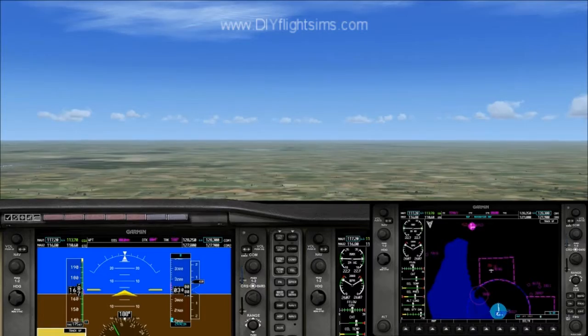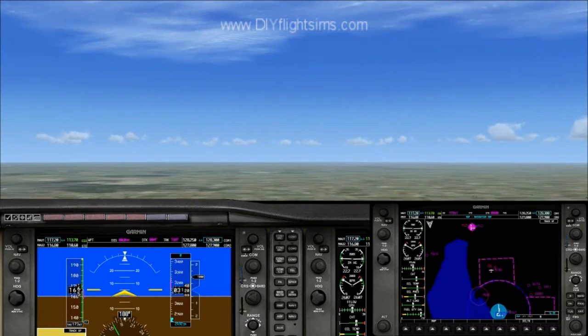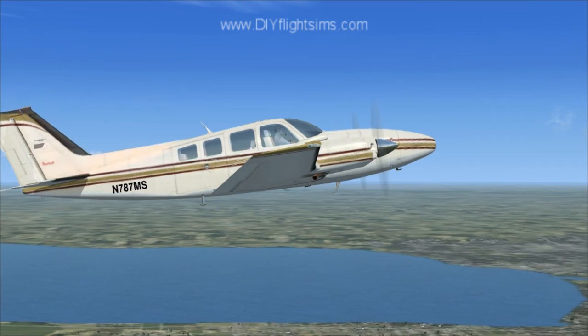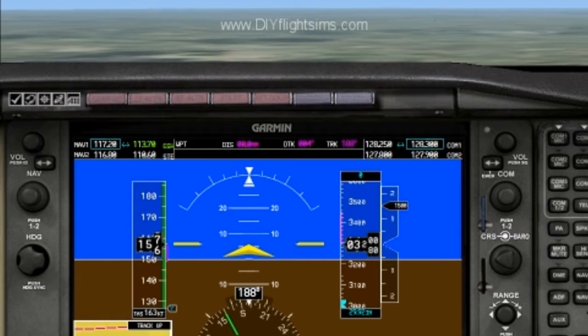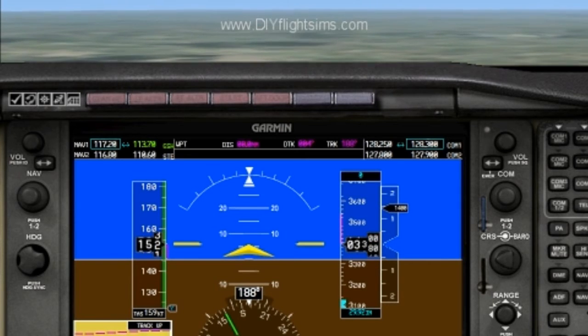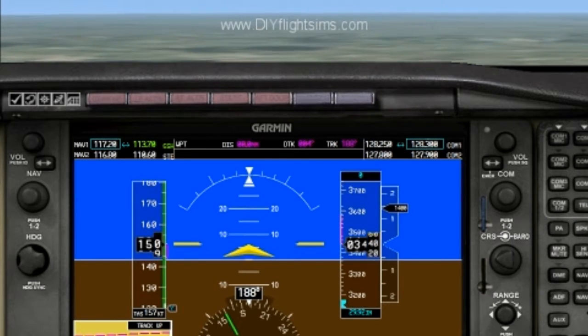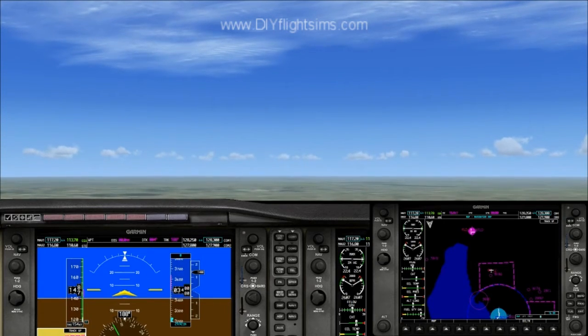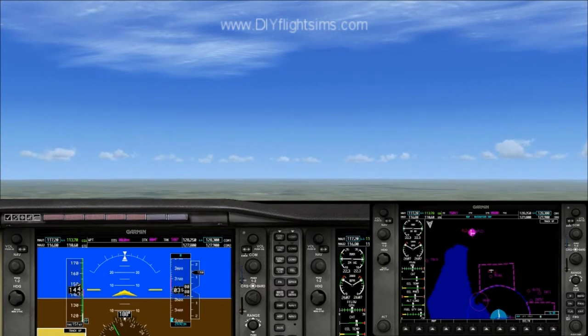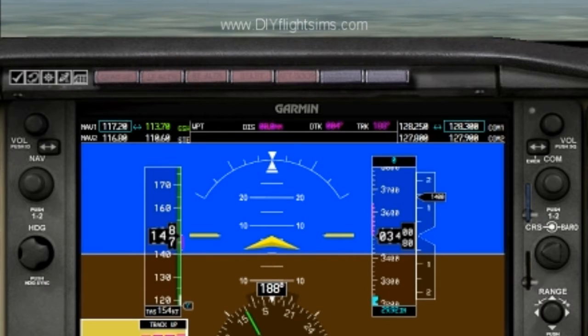If you pull back on the yoke a little bit, you will pull up the nose. Notice that your airspeed gets slower because you are climbing. Notice you see more sky out the window. Your altitude is getting higher too.